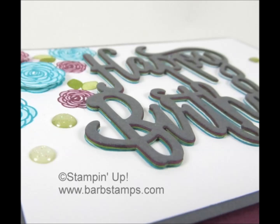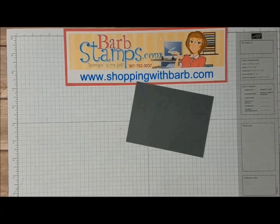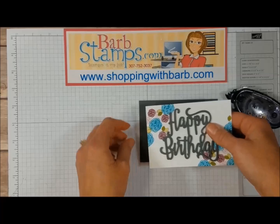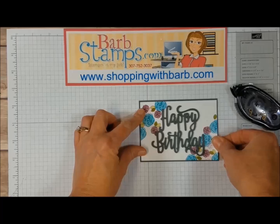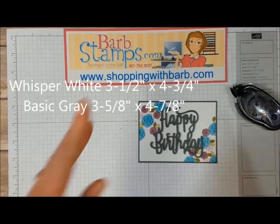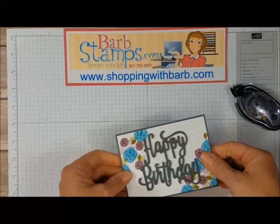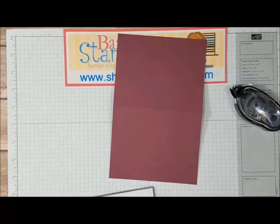I am going to add this piece to my little layer of Basic Gray. My white layer measures — I have to get my ruler out because I can't remember. It's three and a half by four and three quarters. My Basic Gray layer is just a hair larger than that. And I'm going to add this to a card base of Rich Razzleberry.